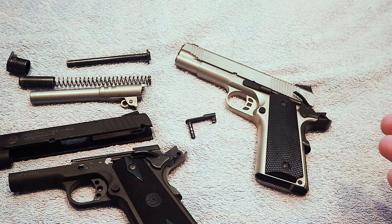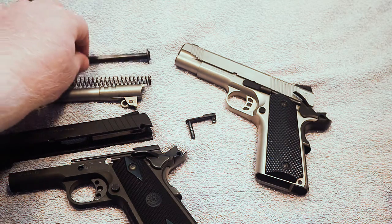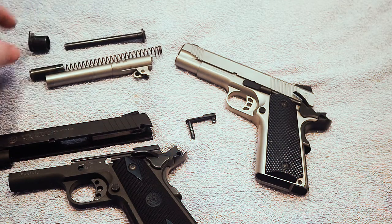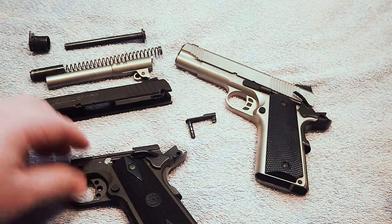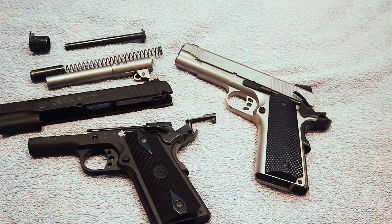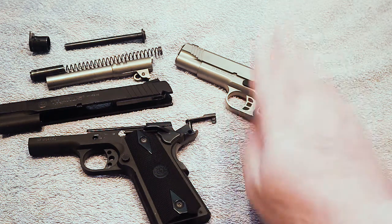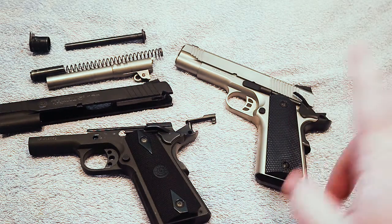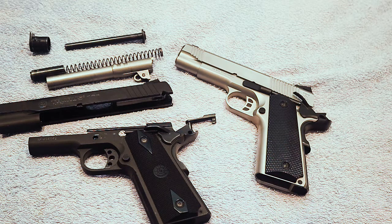Hopefully this answers a few more questions. If you are already a fan of 1911s, you probably already know this — but if you're not sure about the platform and are just trying to find more information, hopefully this is something that's a little bit more helpful. Thanks for watching. Be sure to check out the rest of the videos on my channel — I'll try to leave a card up in the corner for the unboxing video on this gun. Check out all the links down in the description; I do have some new t-shirts for sale linked below the video. We'll see you next time.